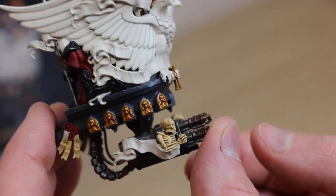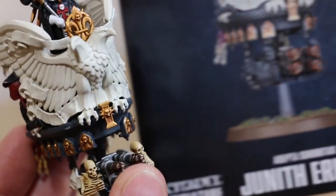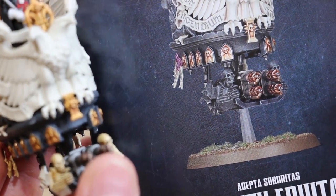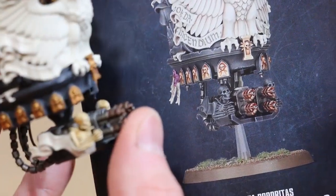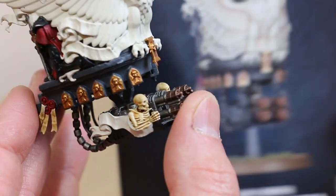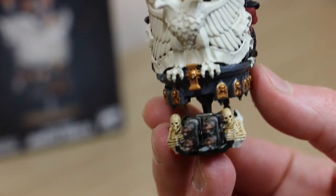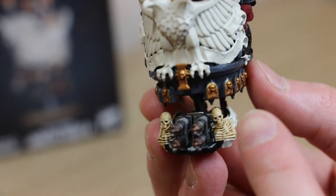The box art had the skulls at the bottom as grey, but I preferred them as white like an animal skull. I then did some washes — Nuln Oil, Reikland Fleshshade, and Seraphim Sepia on there.